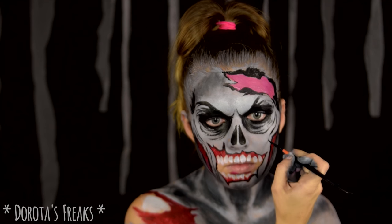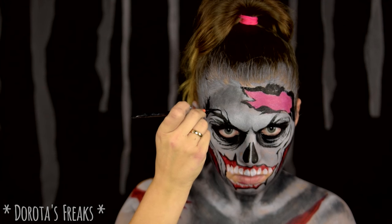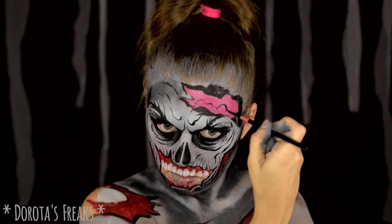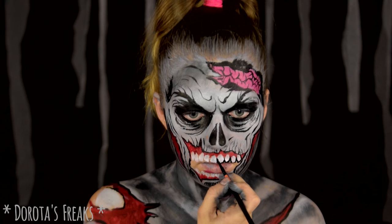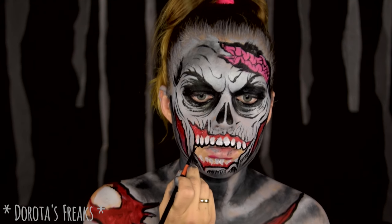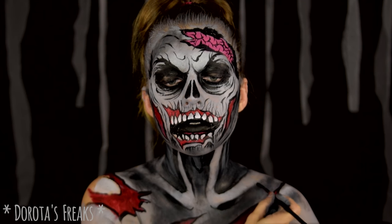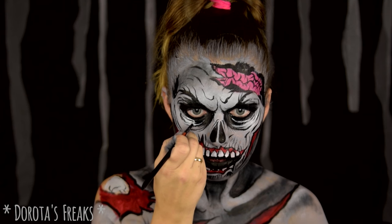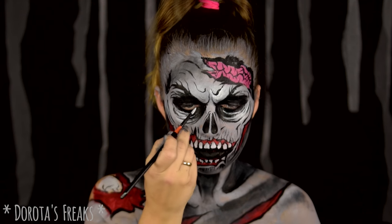Oprócz głównych konturów, cieńszym pędzelkiem wykonuję też sporo mniejszych zmarszczek. Pomarszczany musi być oczywiście również mózg. Na tym etapie, kiedy dodaliśmy te wszystkie zmarszczki, musimy je także podkreślić światłem. Z białą farbą nakładaną na ciemniejszy kolor, nawet tak dobrą jak Diamond Effects, jest tak, że ona zawsze po chwili troszeczkę jakby zblednie.